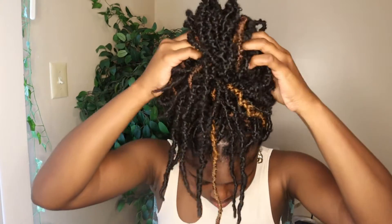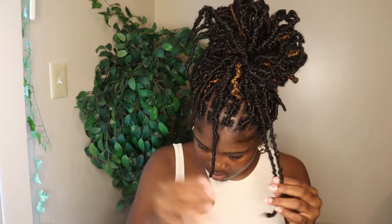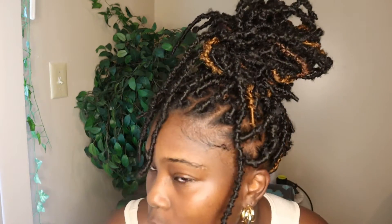Yeah, just make it real messy. And remember to pull down your pieces in the front because we need our edges — we are not losing our edges. Boom, real messy, tension free.